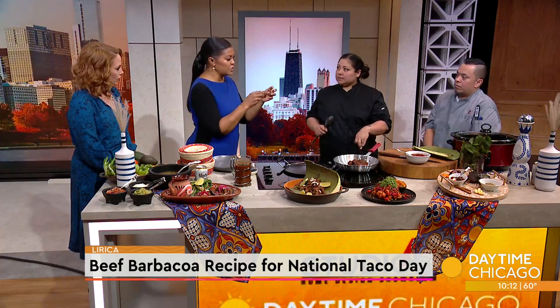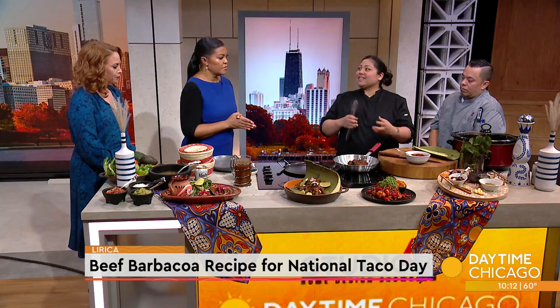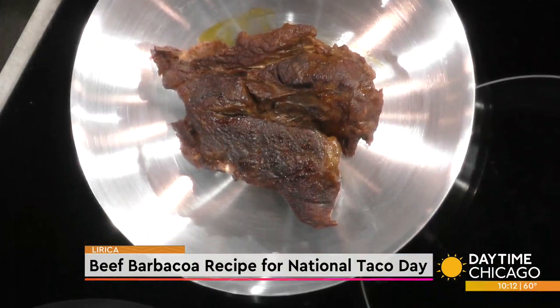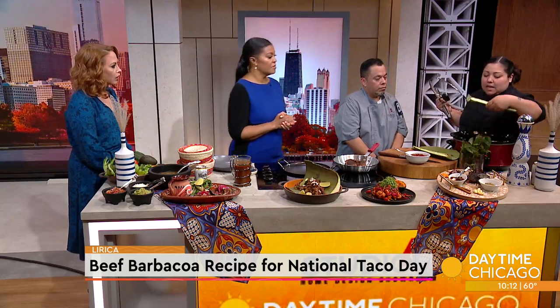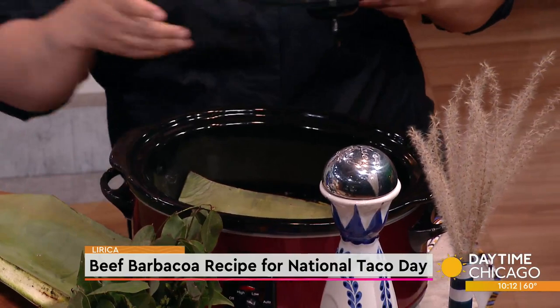Everybody has a crock pot, so we're kind of doing a little bit of that. Tell us how you get started preparing the barbacoa. Chuck is the best — it has a lot of fat, it breaks down easy. You want to do a sear first. We have the crock pot lined with a little bit of foil, and a bay leaf at the bottom.